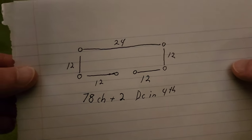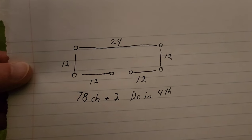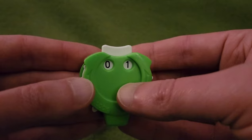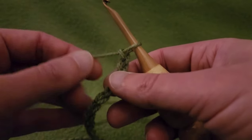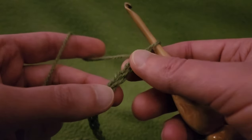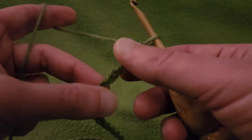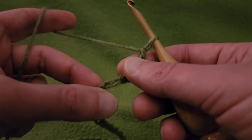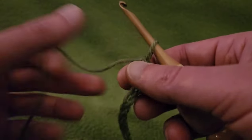So that being said, we shall get started on row one. We shall begin at the begin. Row one — I already have my 80 chains. That's 78 chains for the actual neckline and an additional two for the chaining up. I'm going to go into the fourth chain from the hook. You can go into the back bump of the chain; I'm just going to go into the top loop of the V. Into the fourth chain from the hook, double crochet — that counts as our first two stitches.